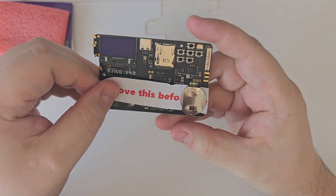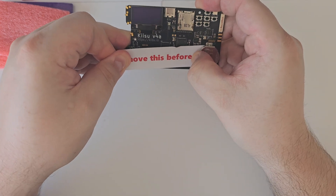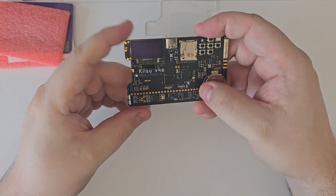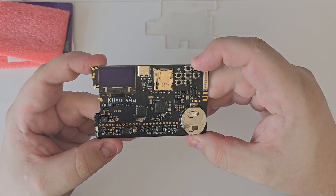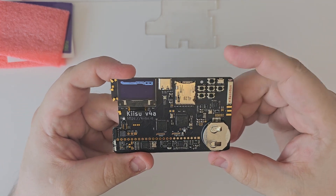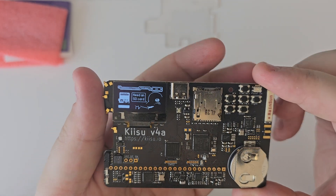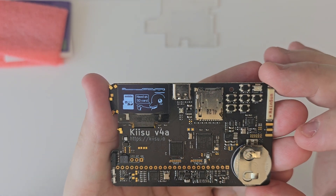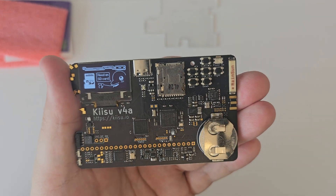Let's pull the battery tab out and see if there's any firmware installed. Let's hold the battery in — come on — there we go. Moment of truth... oh, there we go, we have life! And we need an SD card. Let me go grab one and I'll be right back.